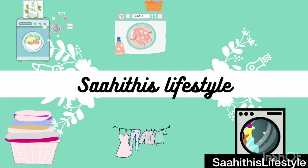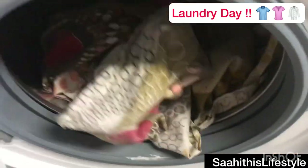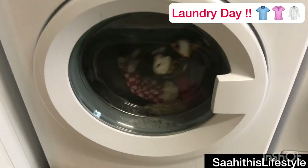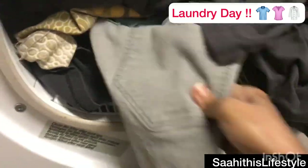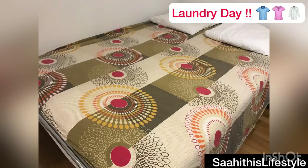Laundry is a household chore that is part of a routine, but it is not simple work as it completely depends on the weather of the day. All of us know this, but what's new in today's video is that laundry definitely becomes easy when you have this laundry pair — a washer and a dryer.